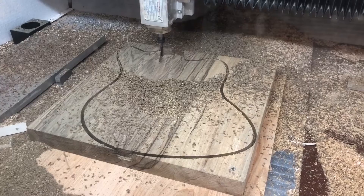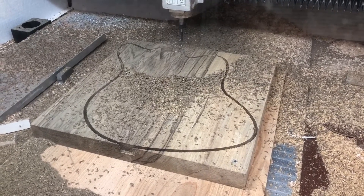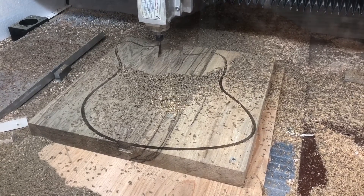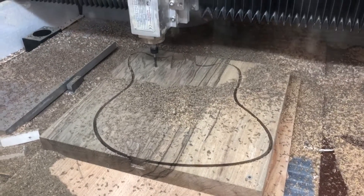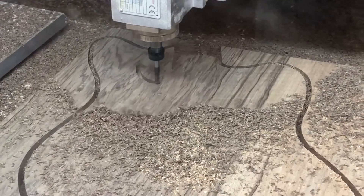Here you can see that I added a contour to clean up — I think it was about a five thou cleanup pass — and that allows for the neck to fit in really nice and tight with some really high tolerances. Then here you can see starting to machine out that cavity.